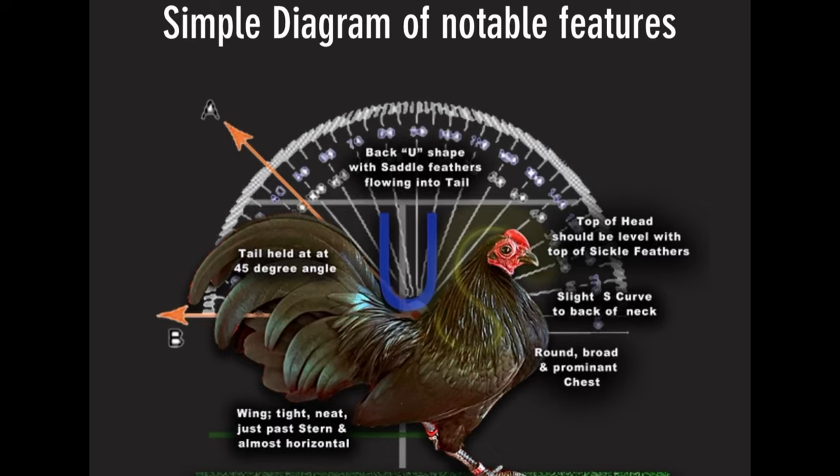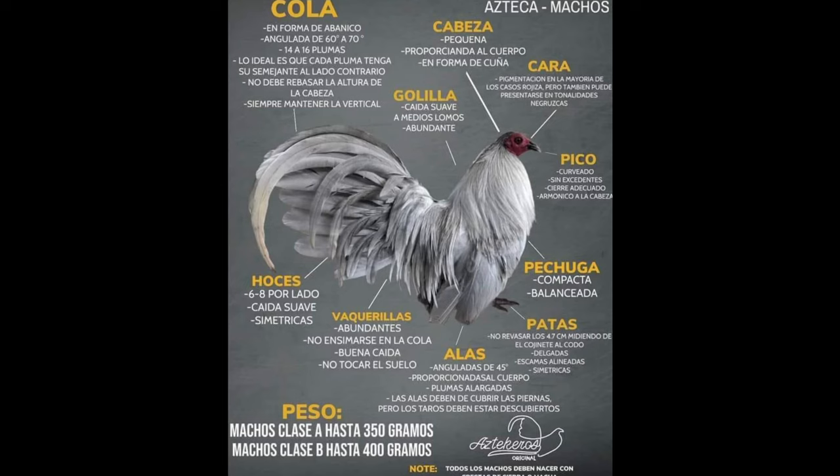The top of the head should be level with the top of the sickle feathers. Full descriptions will be on later in the video. I was also able to find one for the Azteca Bantams, but it was in Spanish, so I took my time to translate that for you guys. Basically it says the tail must have a slight drop with a U-shaped back, tail in the form of a fan with a 60 to 70-degree angle, 14 to 16 feathers, and the head must be level with the sickle feathers as well.